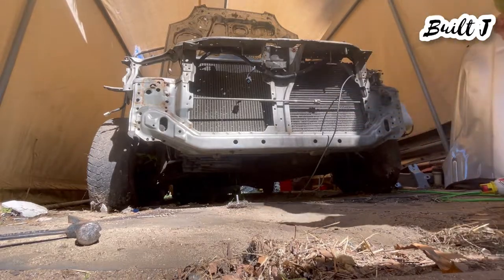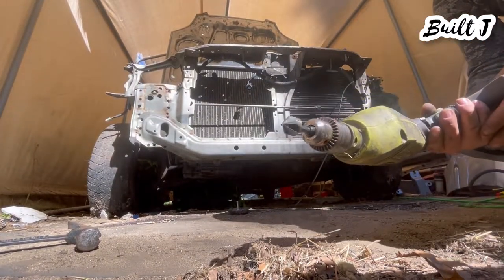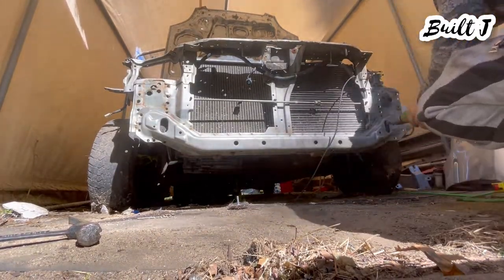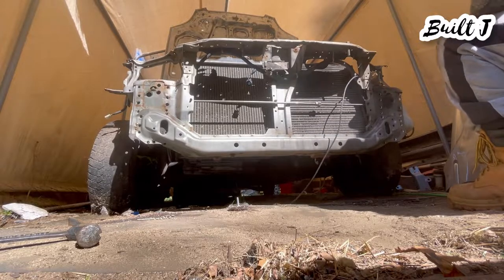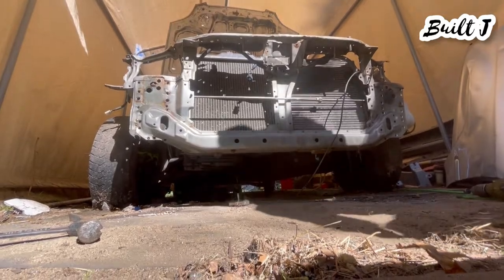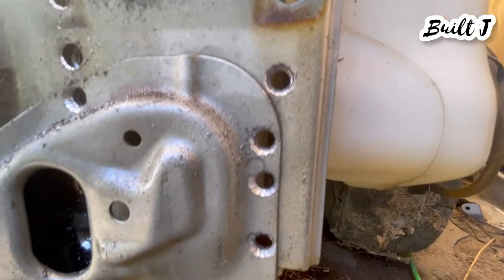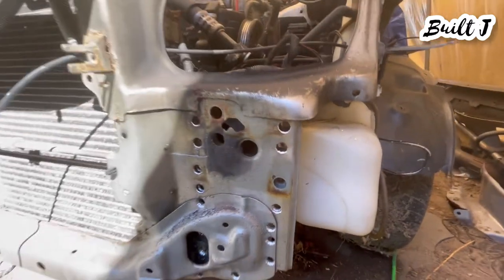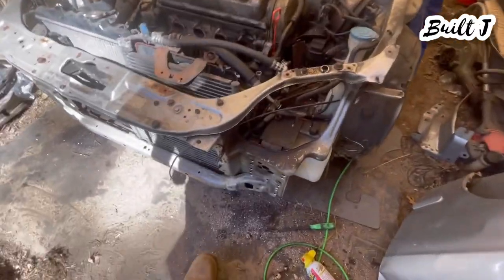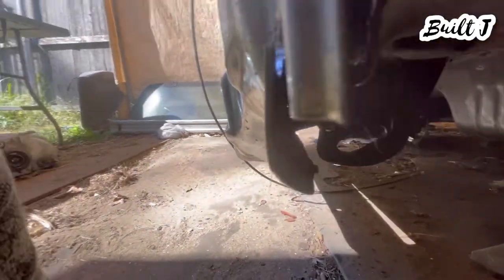Starting with three-sixteenths, then up to five-sixteenths. Now that I've reamed them out, as you can see they've completely disconnected. I'm going to use my pry bar first to see if I can break it loose — if I can't, I'll hit it again with the reamer. She has completely come loose. I did have to ream the bottom one a little bit more, plus there was a little tack weld right here that I didn't notice, so I had to bang that out. As you can see it's all torn apart and completely loose.